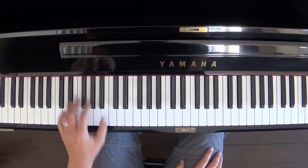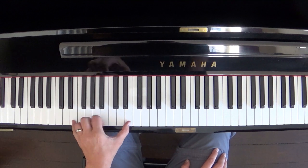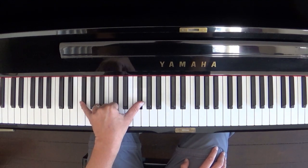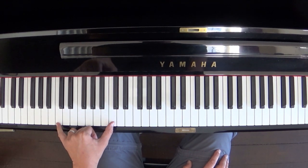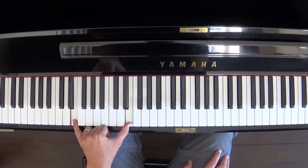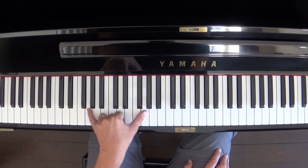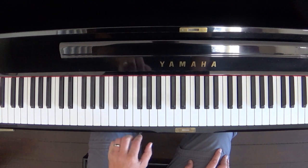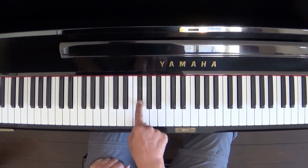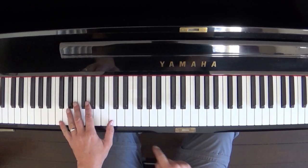So let's look at the left hand first. I'm just doing octaves here, going like this. Let's do that again: C, C, E, F, F, F-sharp, G. Very simple. I'm doing octaves.